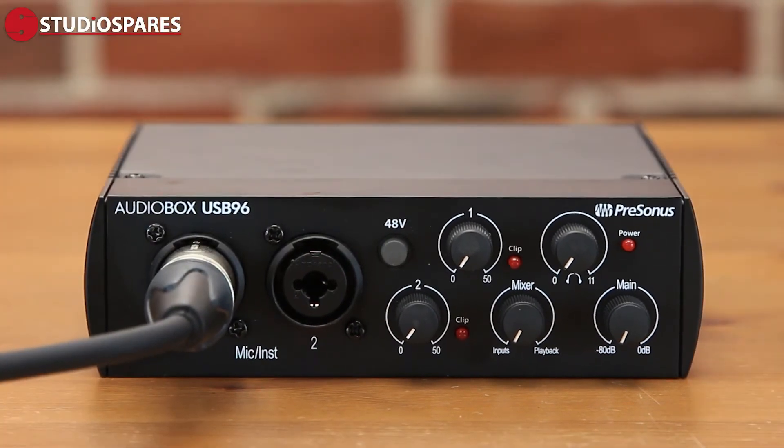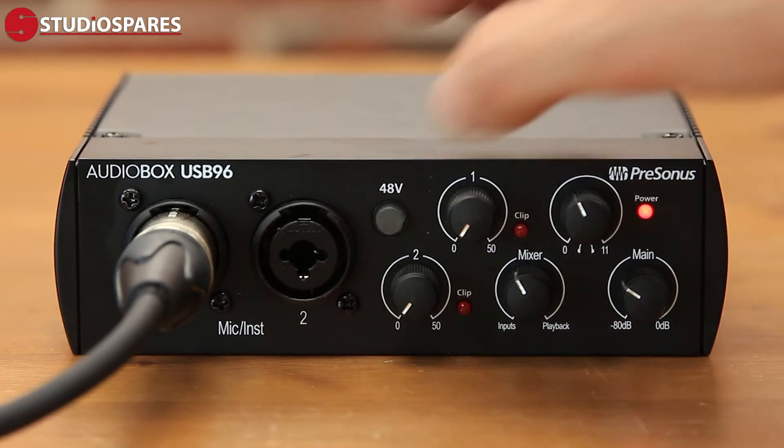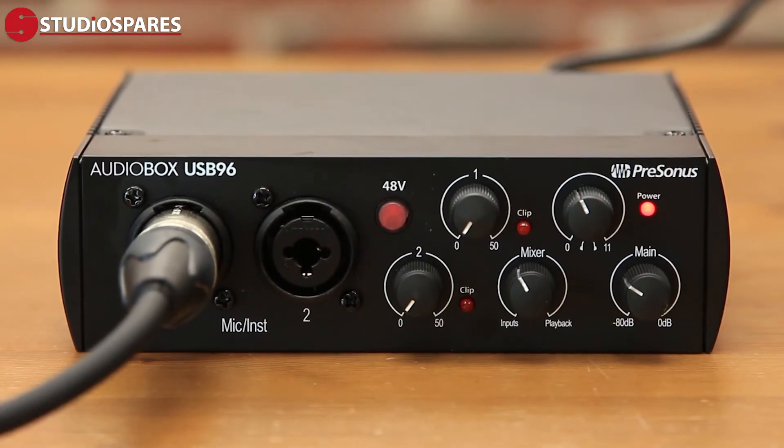If you're using a condenser microphone, you will likely need to activate the 48V phantom power switch here. These boxes have plenty of gain for those more demanding dynamic microphones.